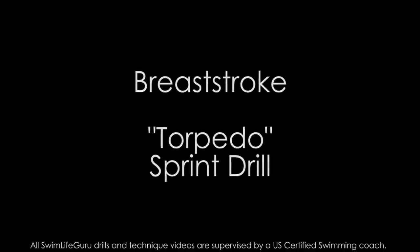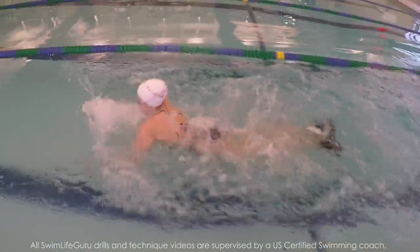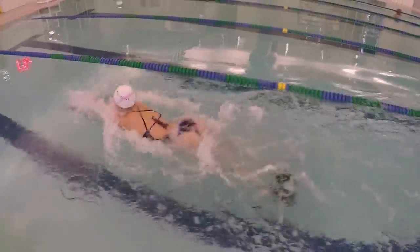Hey guys! I have a quick drill for you to improve your breaststroke sprint called the dolphin kick torpedo drill. Fins are optional for this but I think it's easier to have a faster turnover with them, so I'll be using fins for this drill.